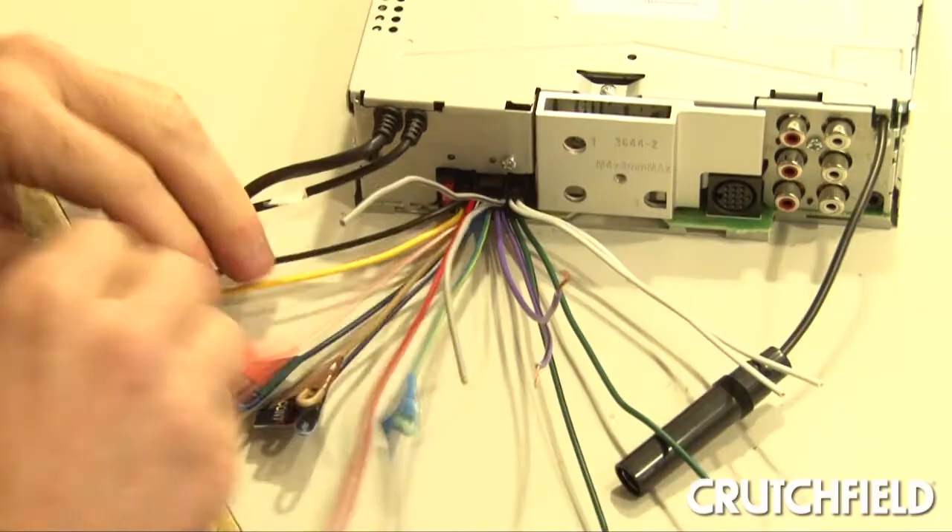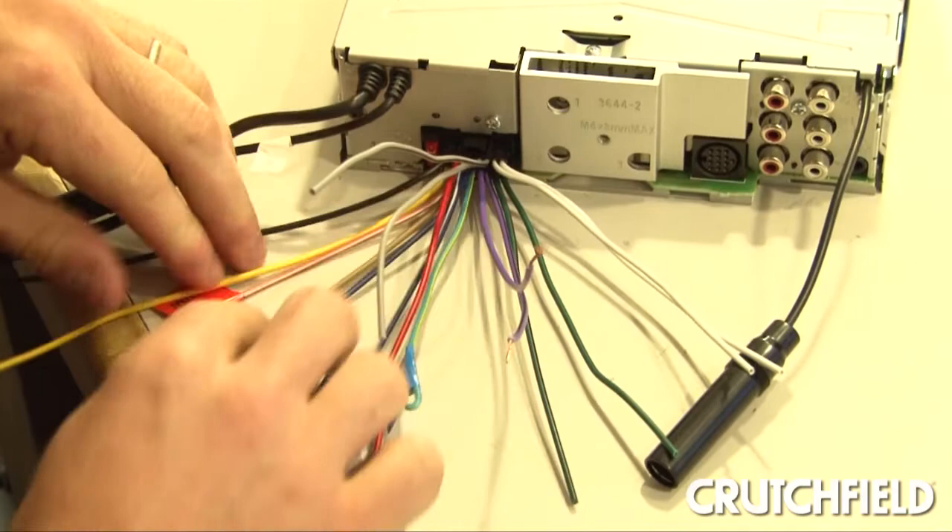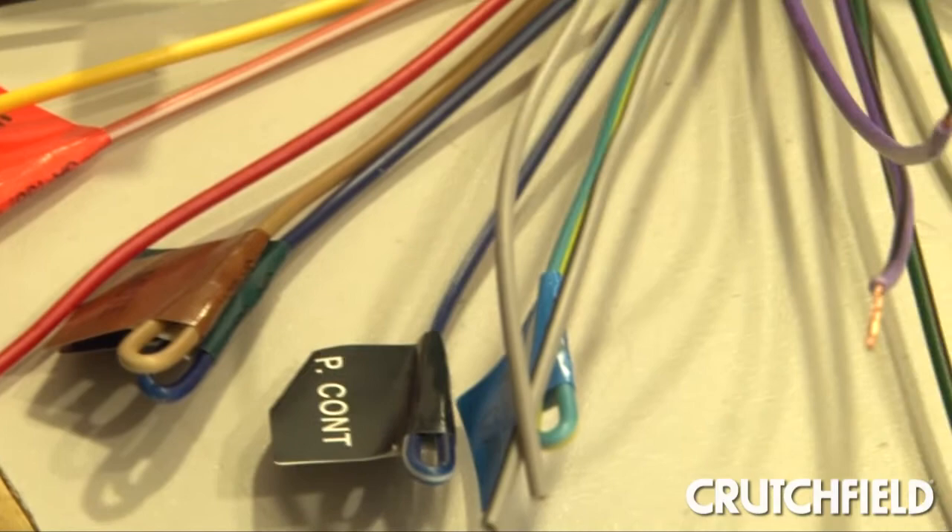Additionally, I'll actually document in our database the wiring codes for the head unit — knowing what color wires are what, whether it's a speaker lead, a power lead, or a ground lead.